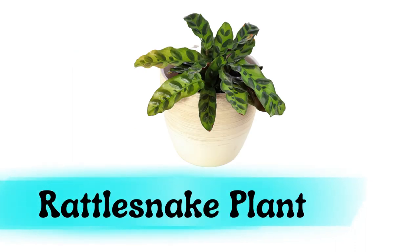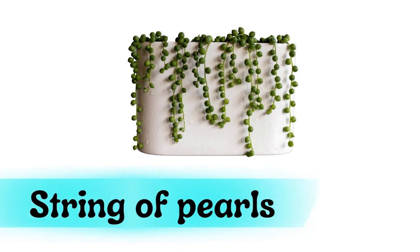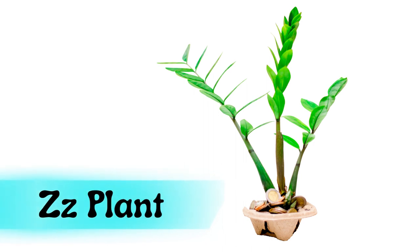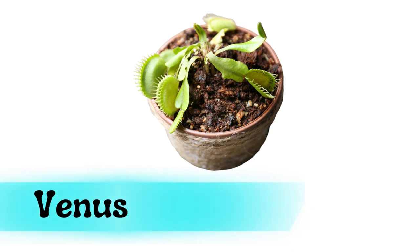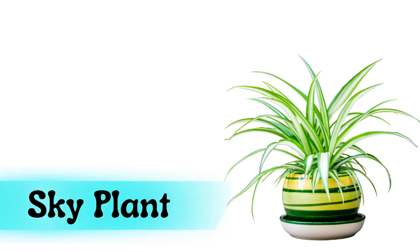Rattlesnake plant. String of pearls. ZZ plant. Venus flytrap. Sky plant.